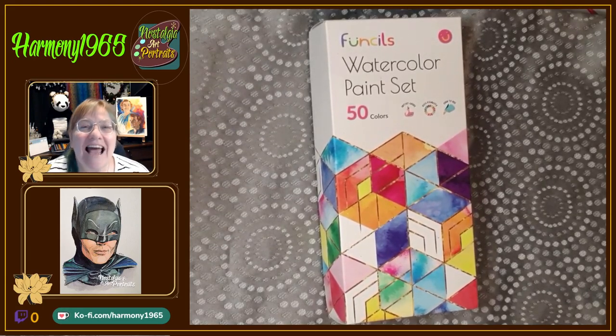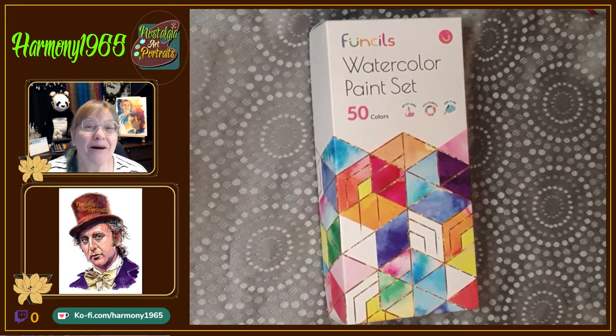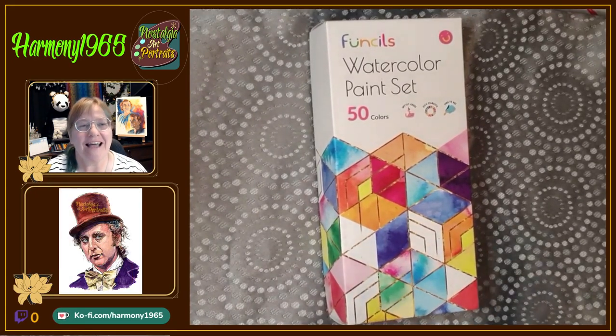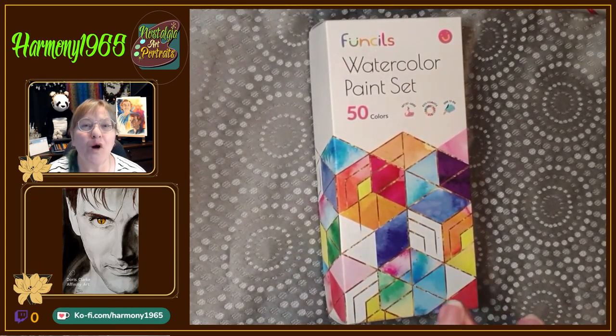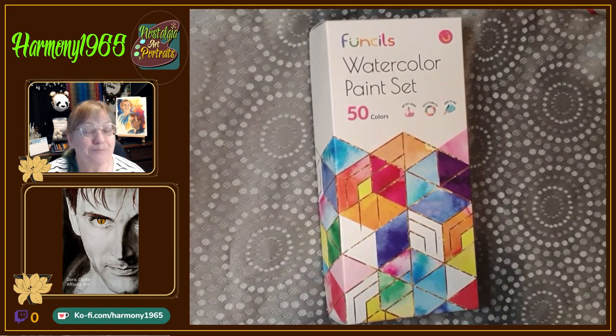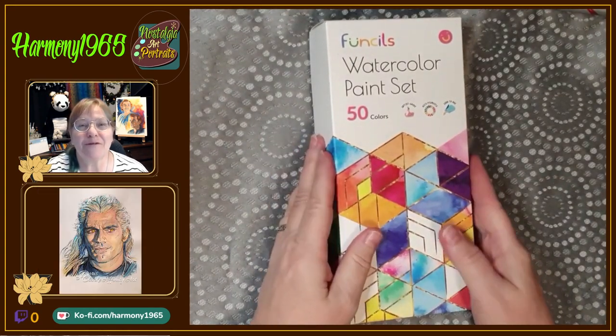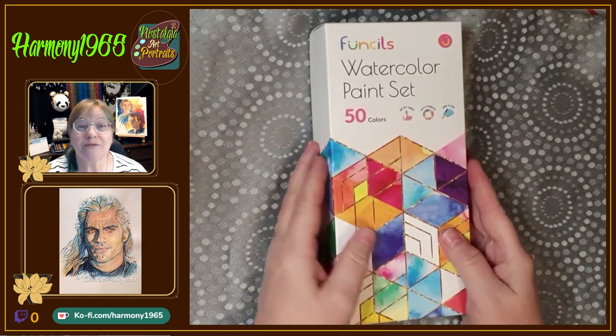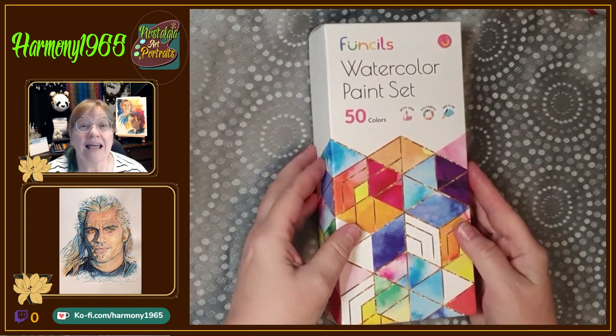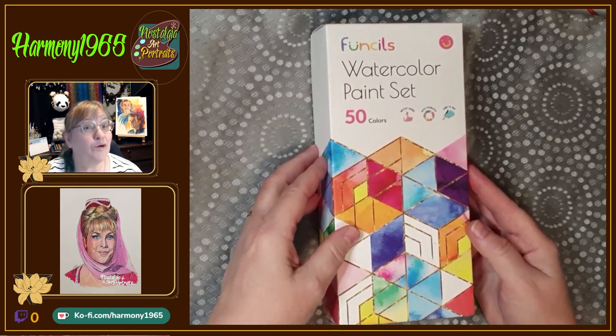Hello lovelies, welcome to my clip! Today I'm doing an unboxing and a little bit of a review of these brand new paints that I bought from Amazon. I was looking for some lovely watercolor paints and these are the ones I chose — they're reasonably priced, so let's see how they look.